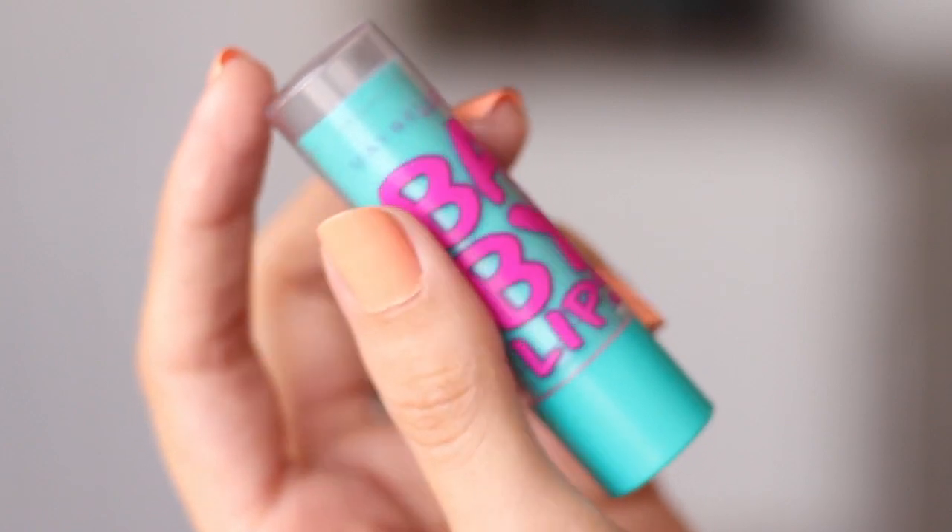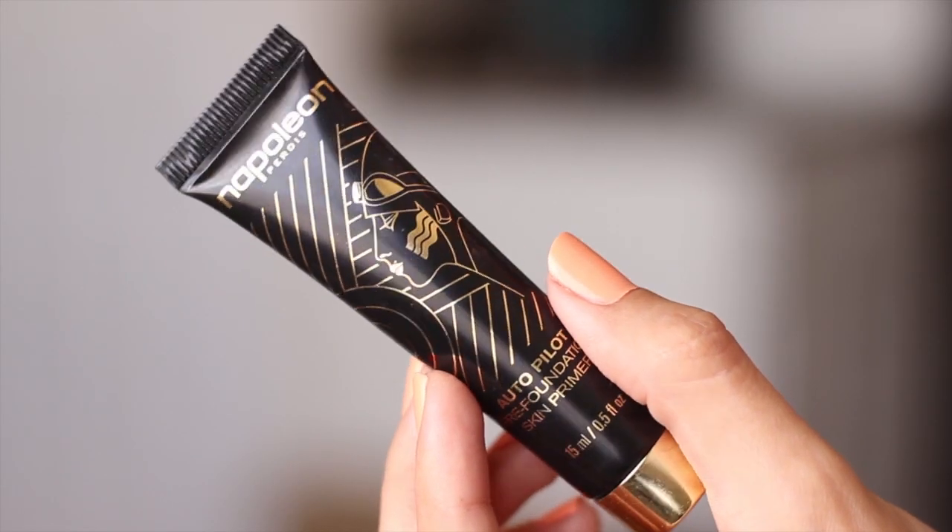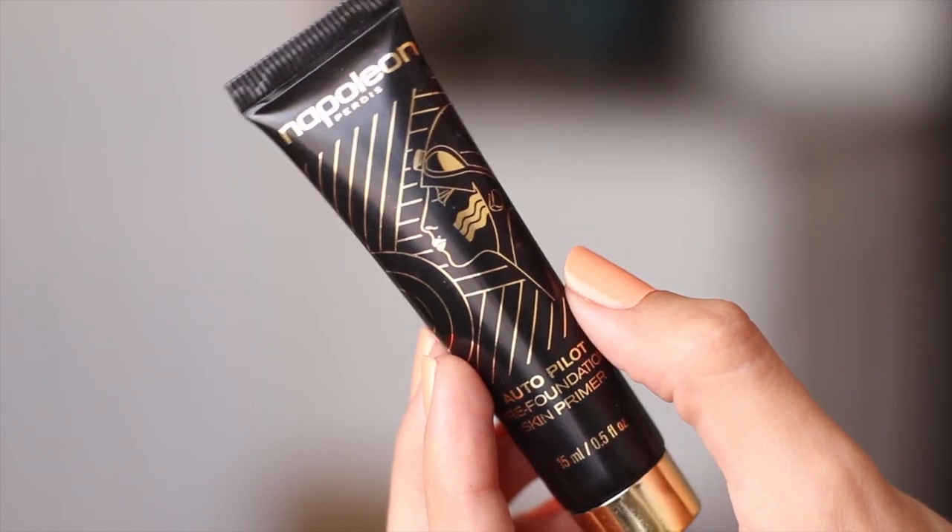So this is just some Baby Lips lip balm and I'm gonna apply that. Then I'm gonna take my primer and put this all over my face, because this is what's going to help keep your makeup lasting all day. It's just a nice primer that will keep your foundation in place and everything else.